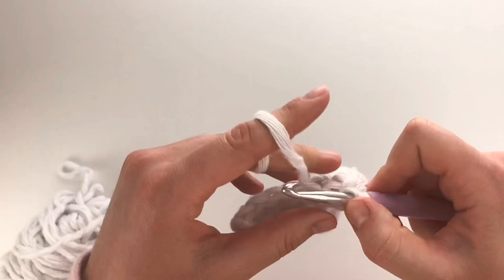Every row after will be the same for a total of 24 rows, and then your 25th row — your very last row — will be a little different. Chain one and turn, and go through this first one here — what would have been your front loop from the row before, since we turned it. Work through the back loop and the loop sticking out from your row before, and just do your thermal stitching all the way across.